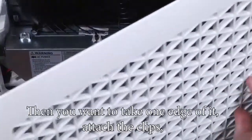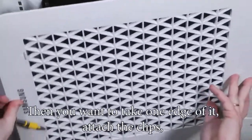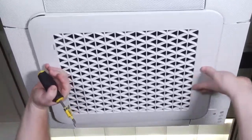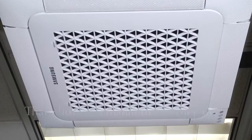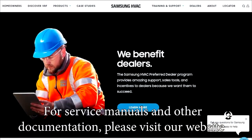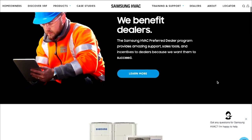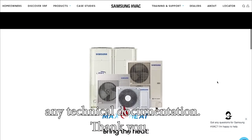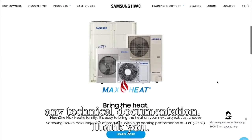Take one edge of it, attach the clips, and just press it in place. That's how you install the fascia panel. For service manuals and other documentation, please visit our website at SamsungHVAC.com or use our Samsung HVAC mobile app to download any technical documentation. Thank you.